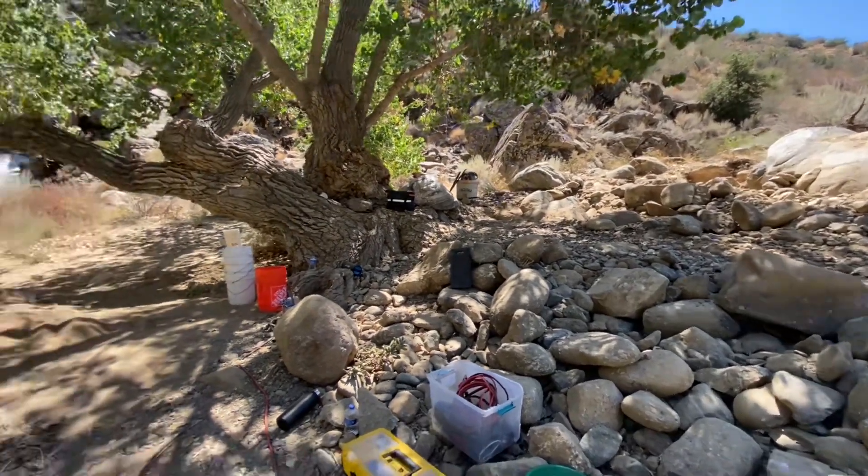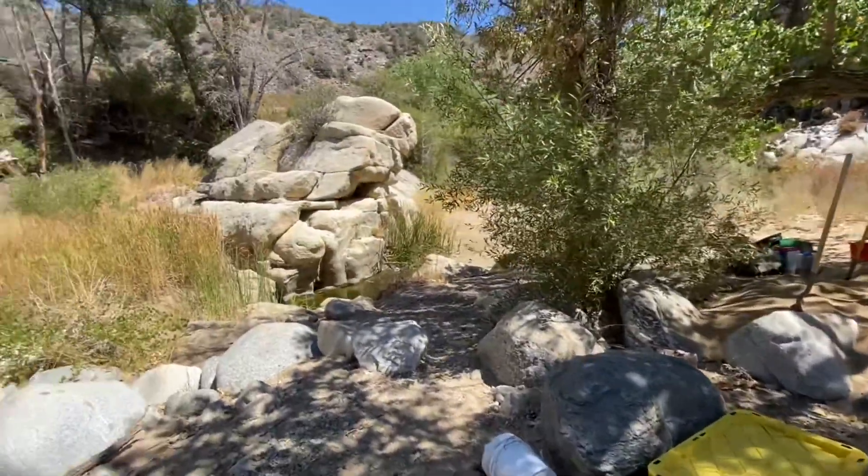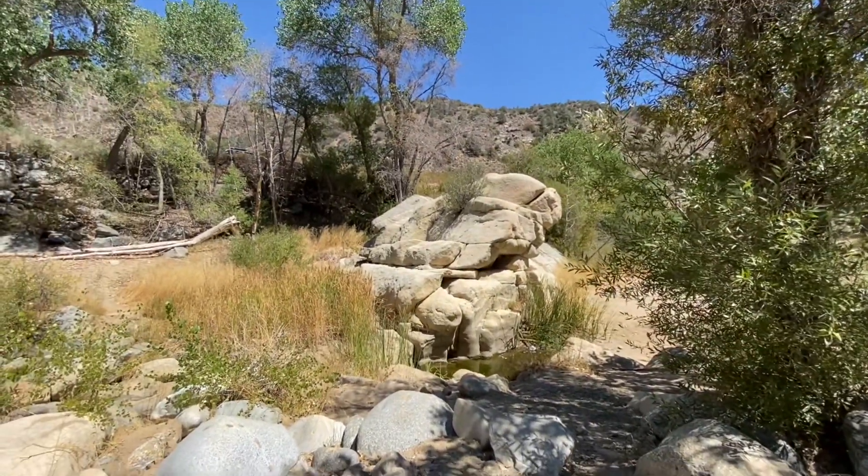We destroyed the land over there a little bit more and had a great day. Had a wonderful lunch. Getting ready to clean up and get out of here — this beautiful place, this beautiful claim. We'll be back next time. Take it easy everybody.